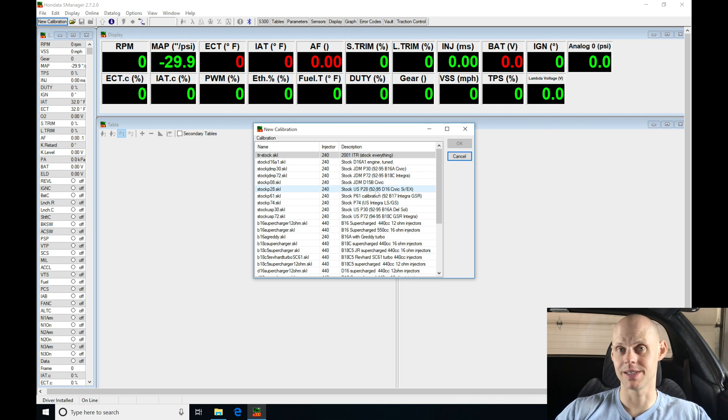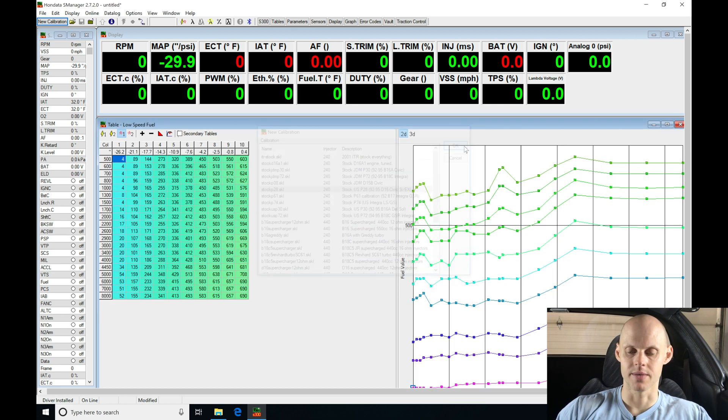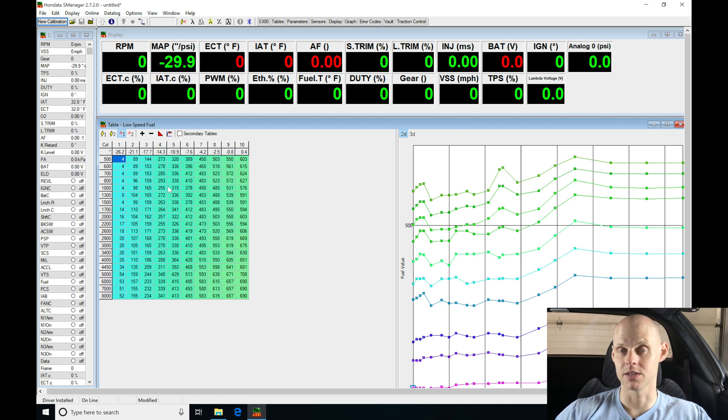Taking a look at this application, this is a D16 engine. We have a file for a D16 Z6 and a D16 Y8 — very minor differences between the two, so I'm just going to go ahead and select this and click OK. When we do that, we see the file opens up in our S Manager software. We can see our fuel table right now — we're clicked on Table 1, which is our low cam table, and we see some two-dimensional lines generated from our fuel table. So we have our file open and ready to start modifying.